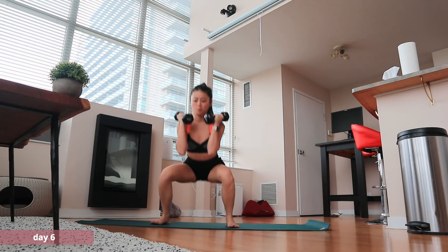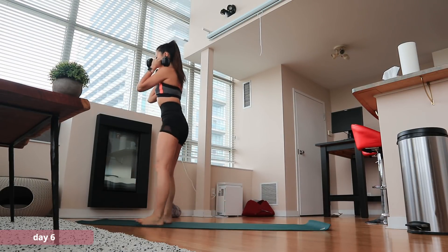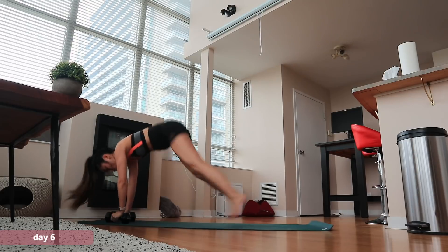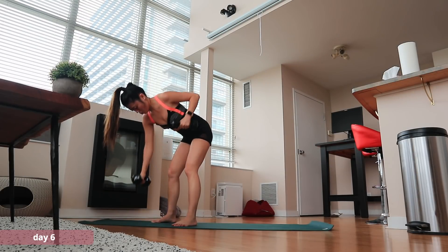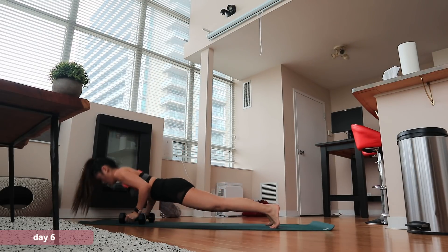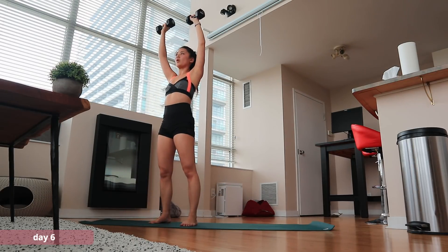It's Monday, so we're doing a big workout today - a dumbbell HIIT by Caroline Girvin, around 30 minutes long. I know it's going to be a tough one. Let's go!